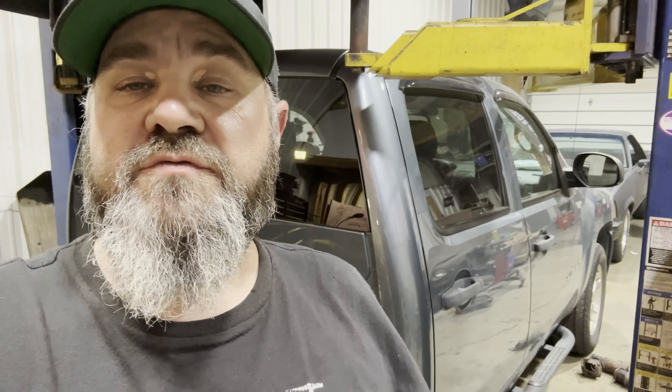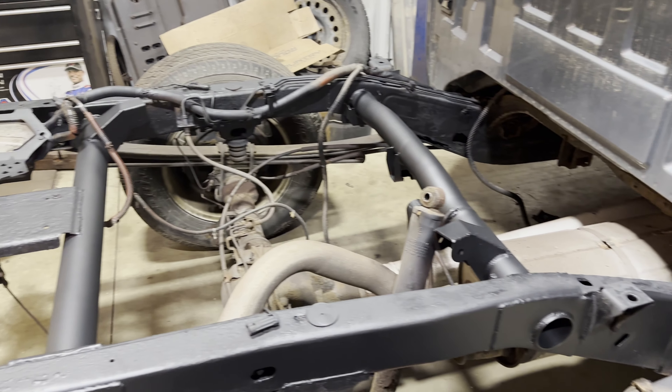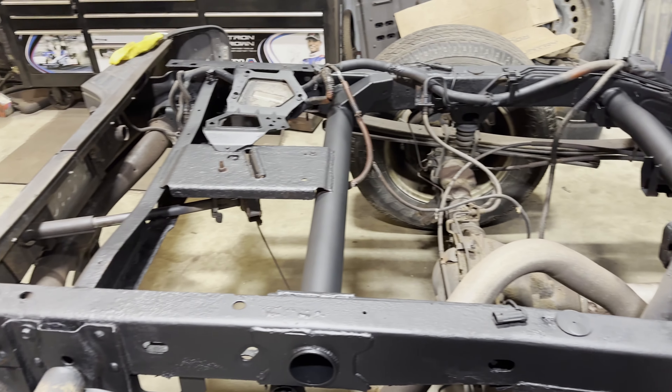So today we're going to be doing something that you guys have been asking for — the old Silverado 1500. This one is done, and I'll give you a sneak peek. I'm going to take a little time and show you guys how we got to that point, so stay tuned.